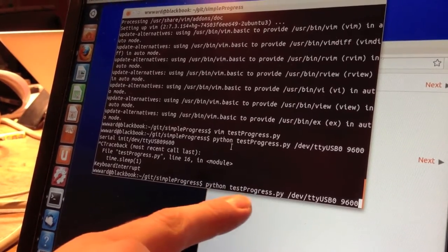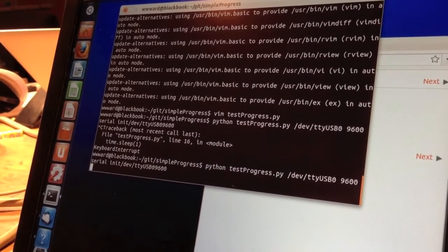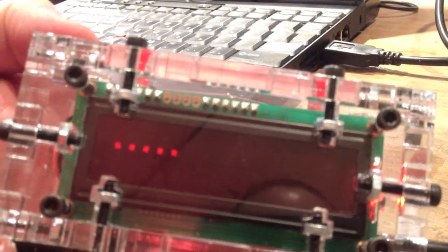So I just wrote a little test program that generates some progress indication. It opens the serial port, and then on the display it just writes a period every couple of seconds or so, and it blinks the LEDs at the top. This is just a test.